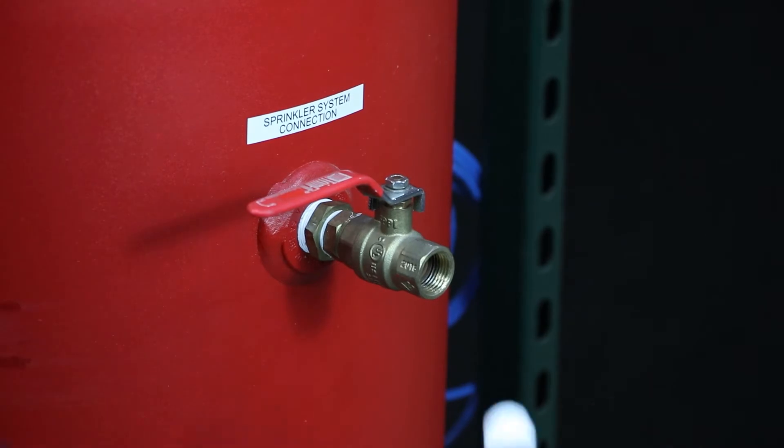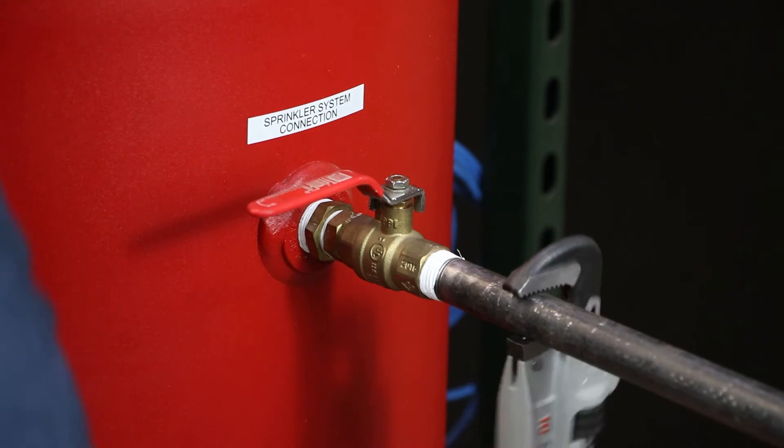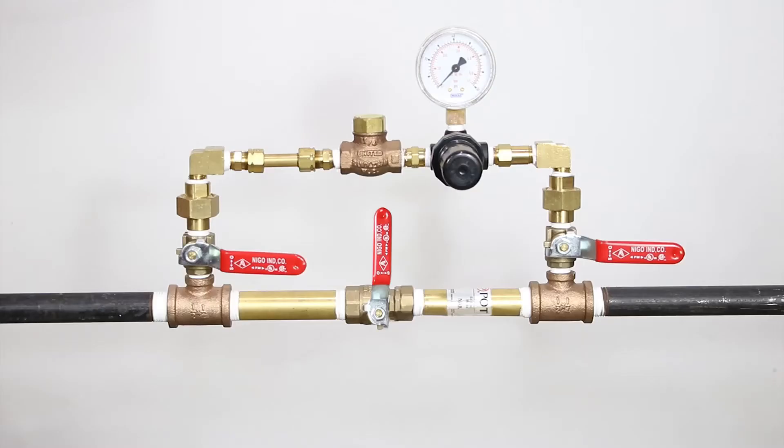Install half-inch NPT piping from the half-inch female NPT tank outlet valve labeled V03 on the nitrogen storage tank to the nitrogen air maintenance device.